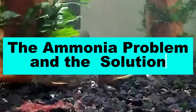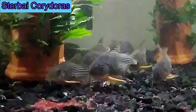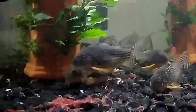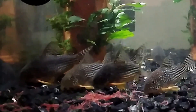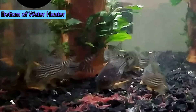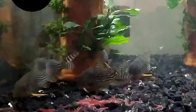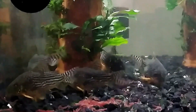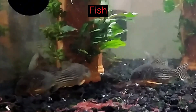Chapter two: the ammonia problem and the solution. The problem is that fish waste and decaying fish food produce deadly ammonia, which builds up in your tank and kills your awesome fish. Luckily, nitrifying bacteria that live in aquariums can turn ammonia into much safer nitrates, which are essentially plant food. We just have to wait for the nitrifying bacteria to multiply enough in our aquarium to do the job. Let's look at this process in detail.